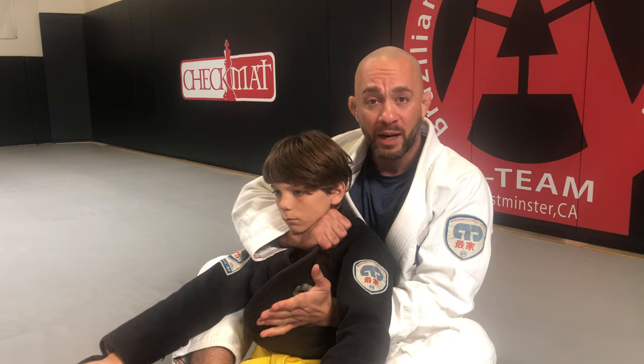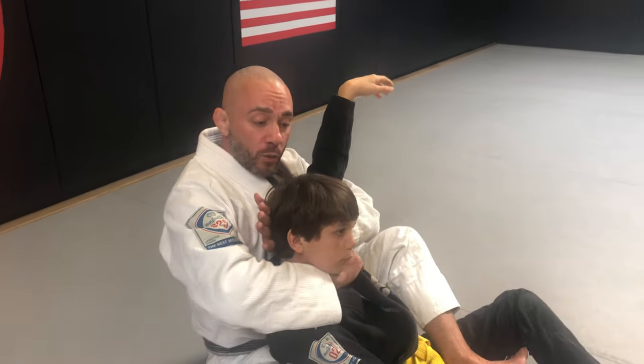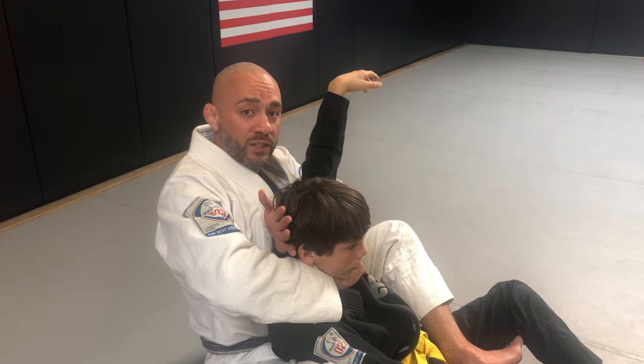Now, my left hand is going to reach up to the bending part of the arm inside — the baisa — and palm facing me, it's going to go behind my partner's head. My left hand is not going to grip anything, but it's going to push my partner's head forward into the choke.